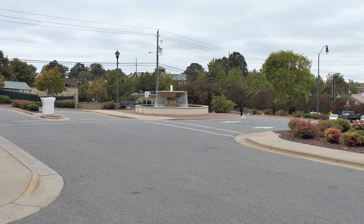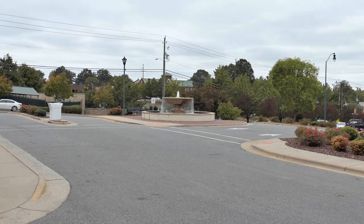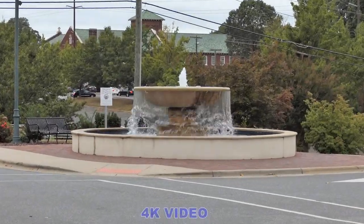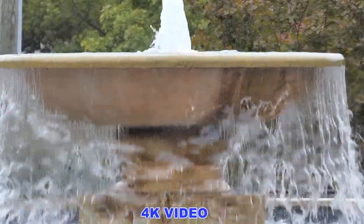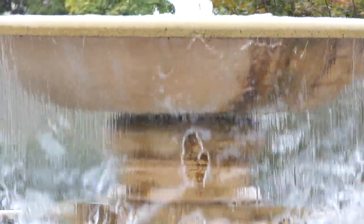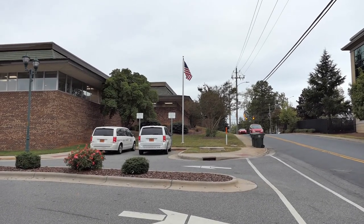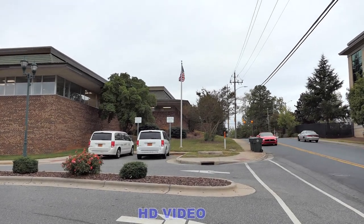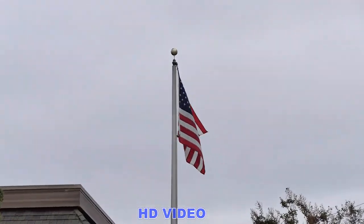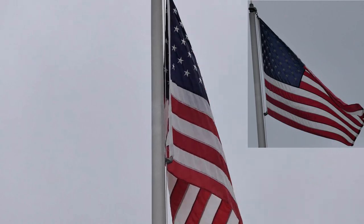Now we're going to zoom in to show you the 4K crop. This is the wide angle at 25 millimeters, but because of the crop it's actually 37 millimeters. Now we're going to zoom in to check the focus. Because of the 4K crop, our 400 millimeter is now 492 millimeters. To show you the HD crop: on the wide angle, our 25 millimeter becomes a 28 millimeter. Zooming in all the way, our 400 millimeter becomes a 448 millimeter because of the HD crop.